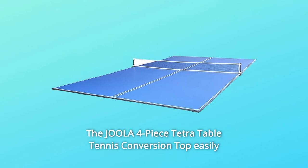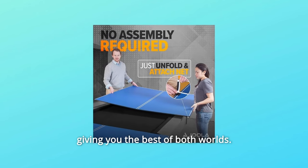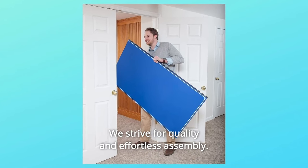The Jula 4-Piece Tetra Table Tennis Conversion Top easily converts your billiard table into a full-size table tennis table, giving you the best of both worlds. All Jula tables are made with a customer-first attitude. We strive for quality and effortless assembly.